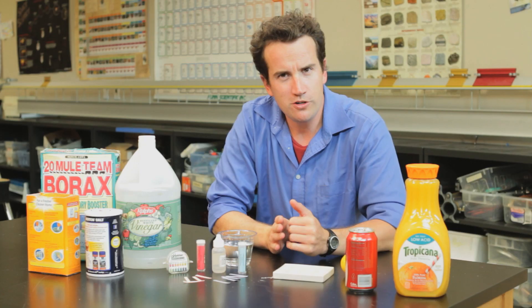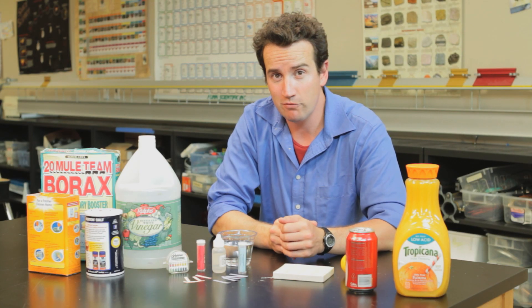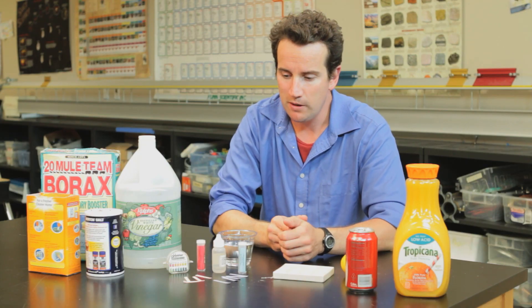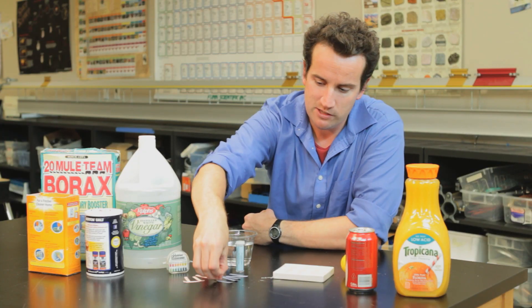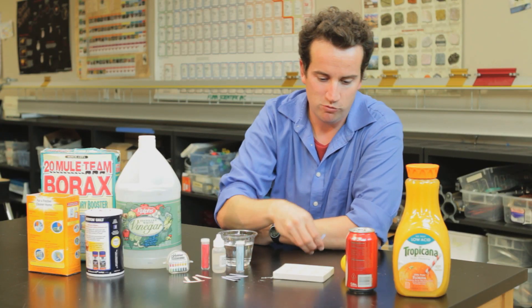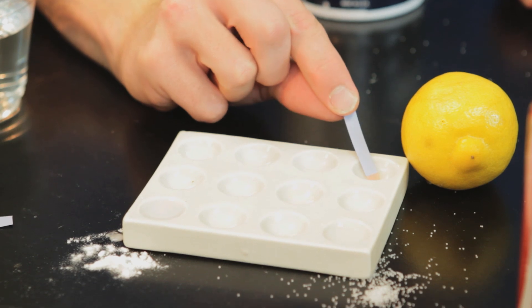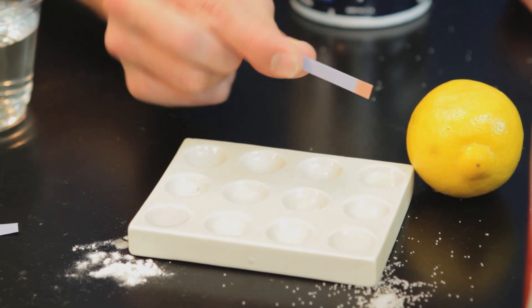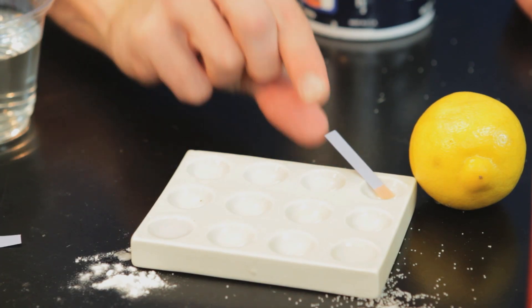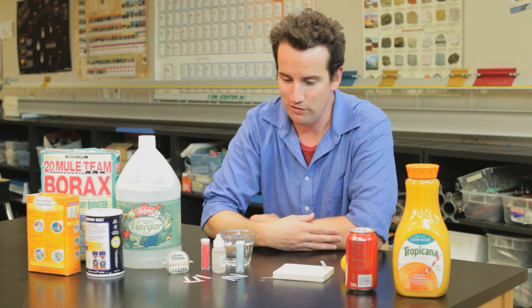Before you start using pH paper, you can actually get a general understanding of what something's pH is by using just red and blue litmus paper. For example, if I test the lemon juice with this blue litmus paper, you can see that it turns pink or red, and that lets you know that the pH is low. It's an acid. It has a pH lower than seven. We don't know exactly what the pH is, but we know that it's lower than seven.